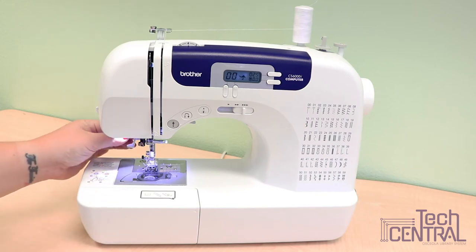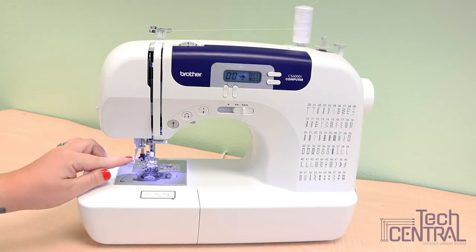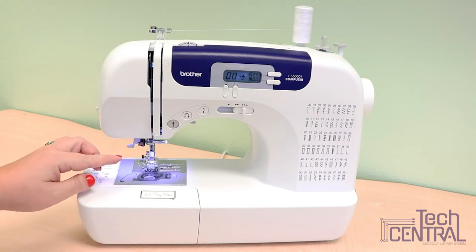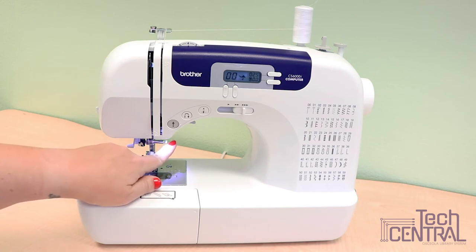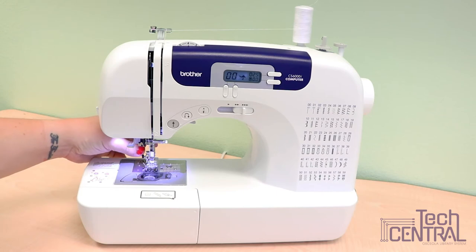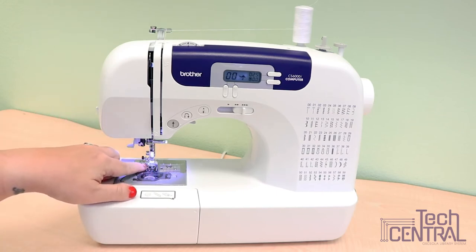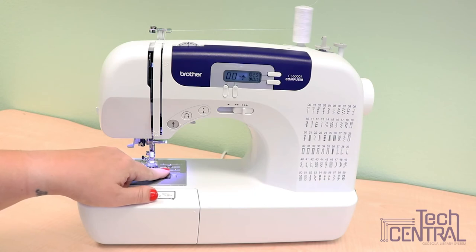Around the needle you'll find the buttonhole lever at the back for when you're doing a buttonhole stitch, the needle threader which threads your needle for you, the presser foot lever which raises and lowers your presser foot — this being the presser foot and this being the presser foot holder. Feed dogs on the bottom will help feed your fabric in the sewing direction, and there's also a needle plate with guides for sewing straight seams and a seam allowance ruler.